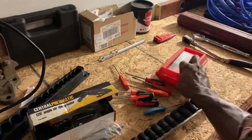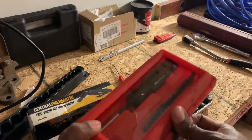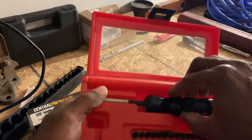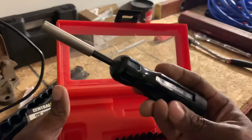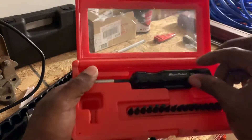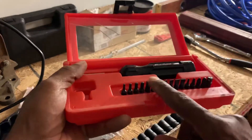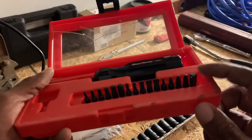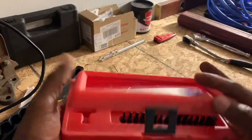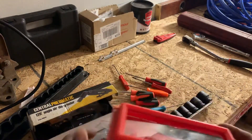Picked up this Blue Point bit driver — it's older and doesn't feel super high quality, but I got it for about five bucks. It does have all the bits including a quarter-inch drive socket bit, so that's pretty cool. I'll throw that in the box.